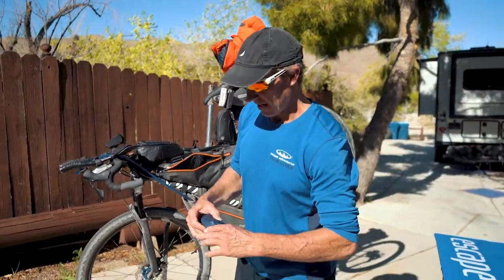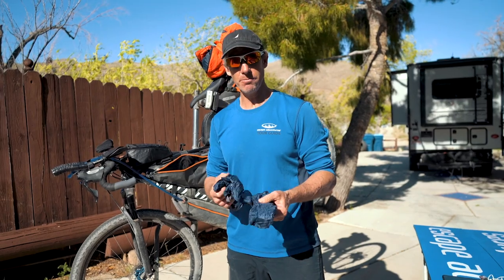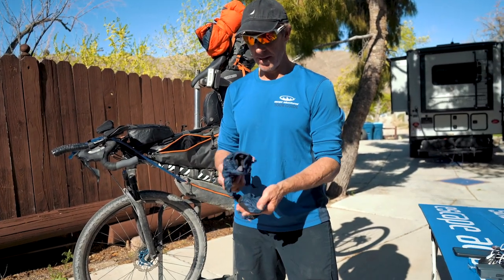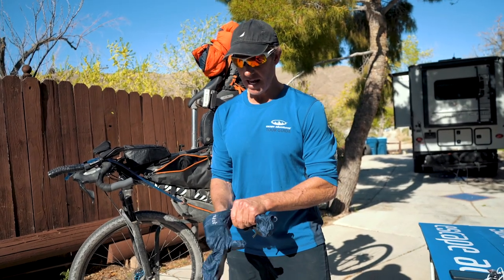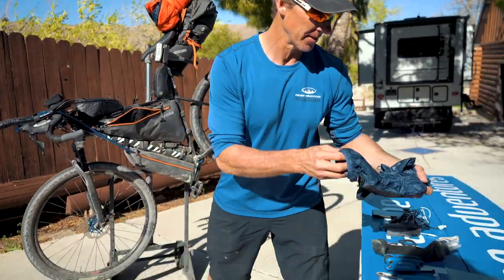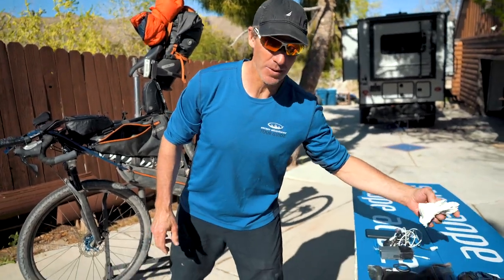Just in case it gets really cold out there, I've found that mittens are far superior to gloves. These are made by Rab — super lightweight, they compact down really small, and because your fingers are together with lots of insulation, your hands stay super warm. Always bring mittens. And of course, toilet paper — you'll always need that.